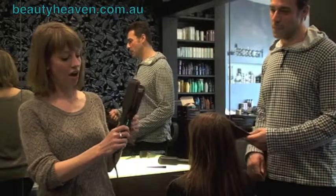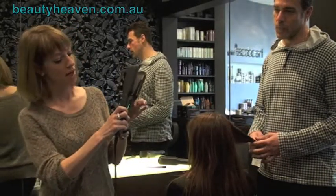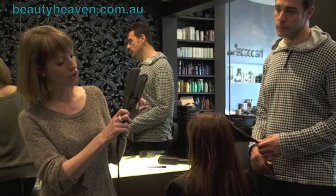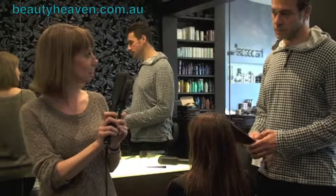We've got the Cloud9 straightening irons, which I don't think you can see. It's got a little temperature setting thing in the middle, and I'm going to put it up to 200, which John advises is best for professional curls.